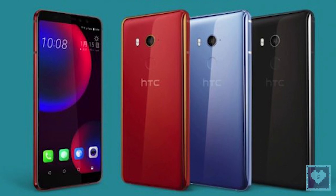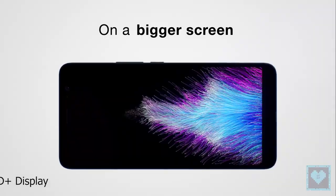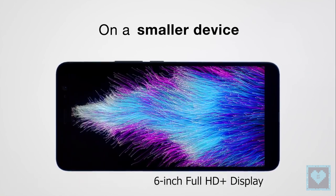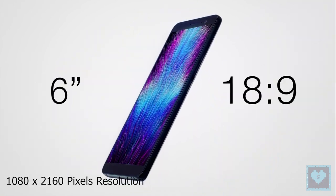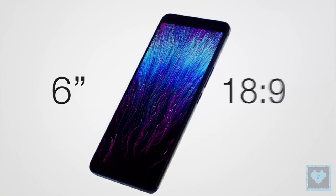The smartphone comes in three color options: red, black, and silver. The HTC U11 Eyes sports a 6-inch Full HD Plus display with 1080 x 2160 pixel resolution and an 18:9 aspect ratio. The display is protected with a layer of Corning Gorilla Glass 3 on top.